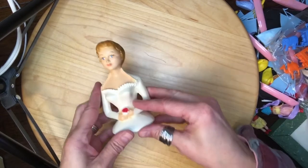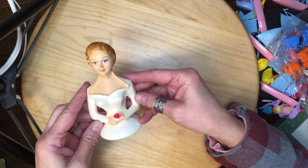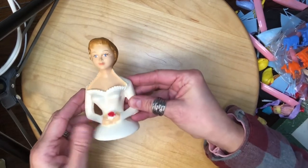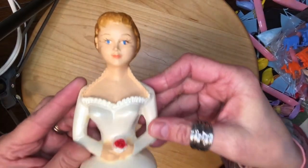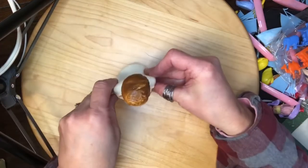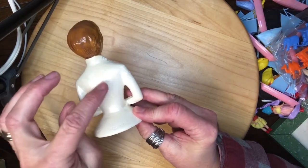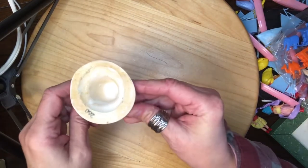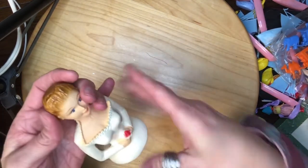And then I have this little lady — she's chalkware and she's a bride. She's got her little bouquet, some pretty blue eyes, and she stands up nicely. She has some crazing and chipping on her back, but I think she's gorgeous as a cake topper.